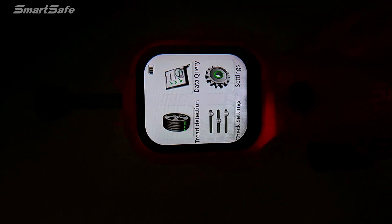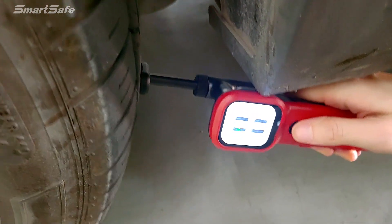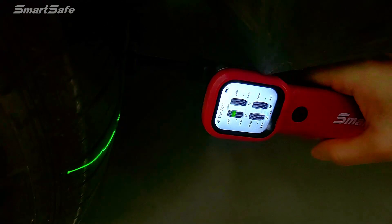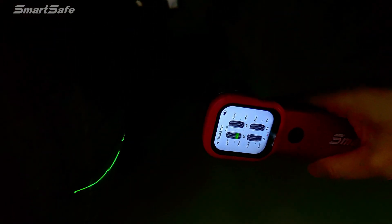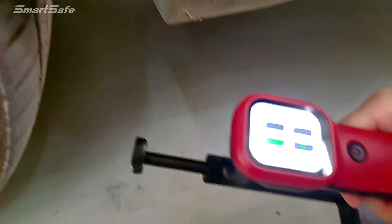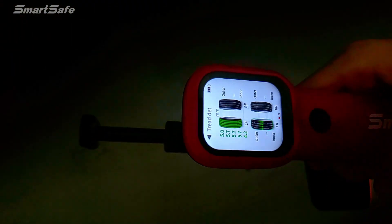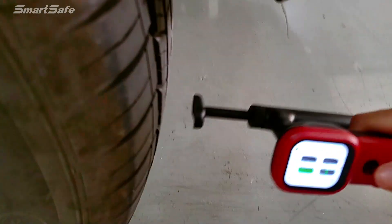For tire tread depth detection, you can choose to press this key. Test detection, then attach the magnetic pan to the tire. Press the power button one time, then it will launch a green indicator. After completing one, it will automatically jump to another one. Then test the second one.